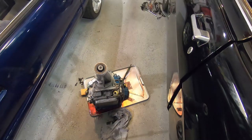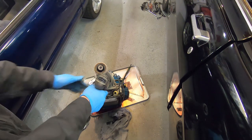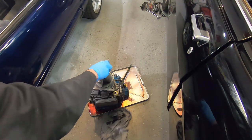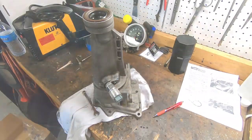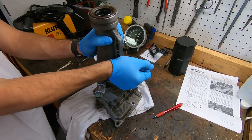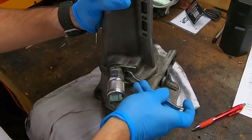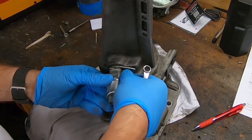Got my tail shaft housing moved over to the bench. I should have done this earlier, but let's go ahead and remove the speed sensor — this is for my New Vintage USA gauges — just to make sure I don't damage it while trying to pull out the bushing. I need to clean up those threads a little bit.